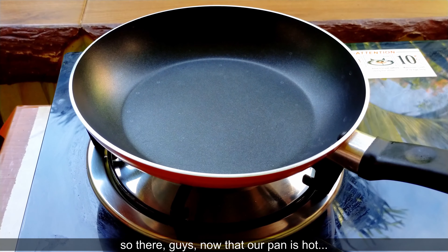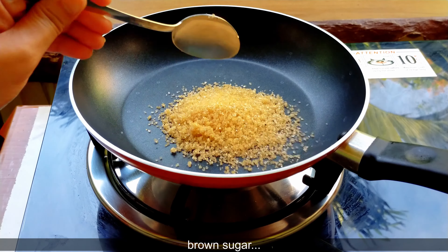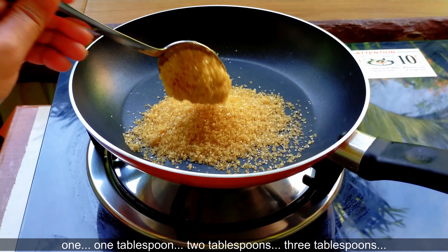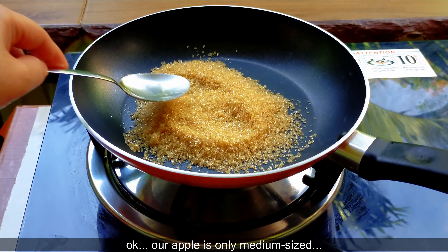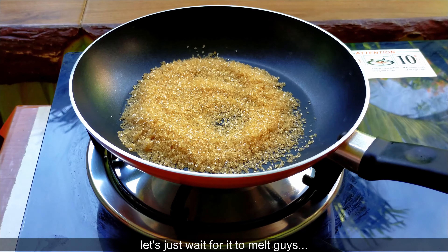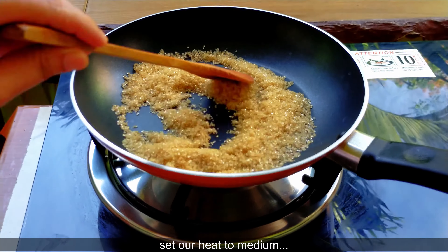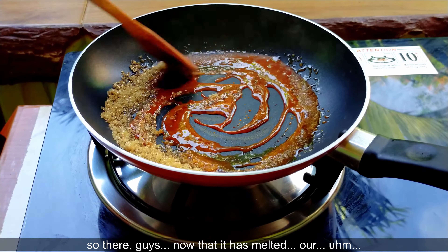Maglalagay lang ako ng ating brown sugar — isang kutsara, dalawang kutsara, tatlong kutsara. Okay, dahil medium lang ang aking apple, tatlong kutsara yung ilalagay ko na sugar. Antayin lang natin na matunaw yan, guys. Halo-haloin mo lang, medium heat natin yung ating apoy. Ayan guys, natunaw na yung ating sugar.